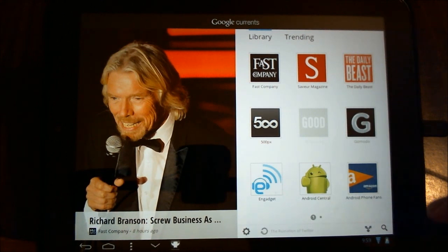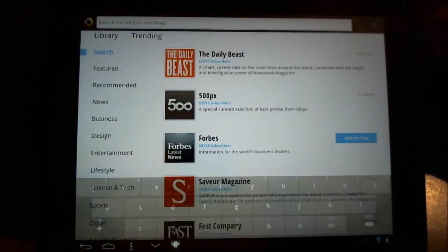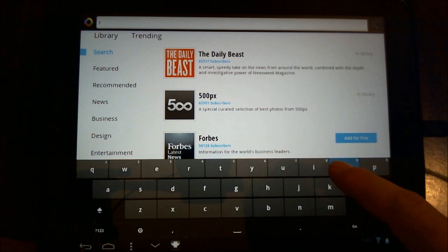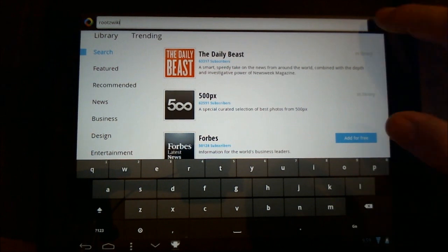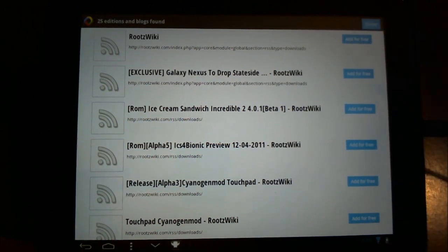So let's see how these other items work. I'm going to add a couple more items — let's hit add and do a search. We'll type in one that most of us are familiar with: 'roots wiki.' We'll do search and it looks like it brings up all sorts of interesting items. Some of these are RSS feeds — that's a very handy feature — and then you can just add it. I'm going to choose the Alpha 3 CyanogenMod and add it, and now it's in my library.